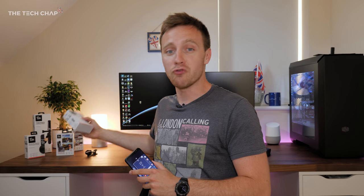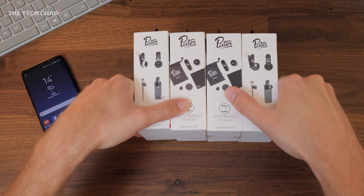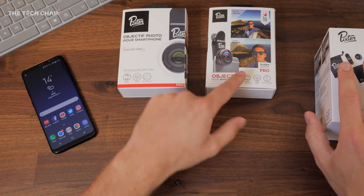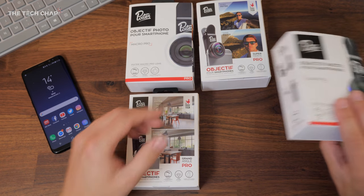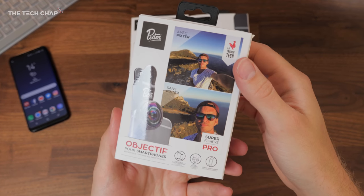So to really unlock the potential of your smartphone's camera, you might want to try one of these — a range of clip-on lenses by Pixter that work with iPhone and Android and just take a couple of seconds to clip onto your phone. Pixter very kindly sent me their Pro Pack which includes four different lenses: a macro lens, a super fisheye, a wide angle, and a telephoto lens. This Pro Pack with four lenses costs £150, but if you don't want to spend that much, you can buy these individually for £50.